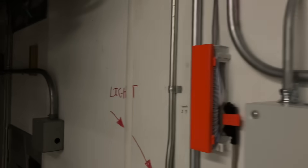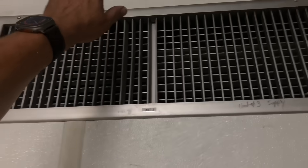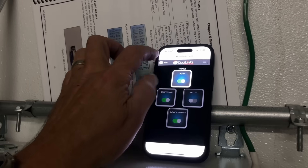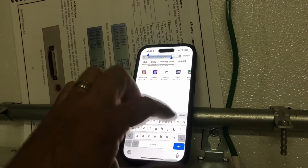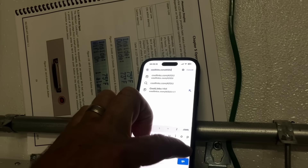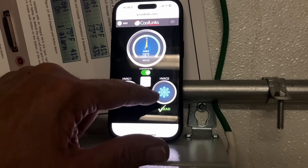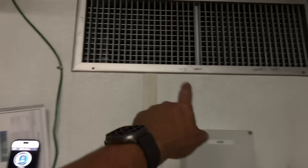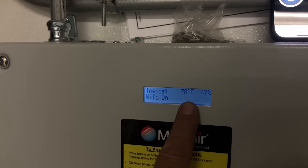I have unit one running right now — this is actually unit two, and we are discharging cold air. Unit three also running. Let's put this back to auto and go back to the main page. Number two is the lead right now — we're good. Wi-Fi is on, 47% humidity, indoor temperature 78 degrees.